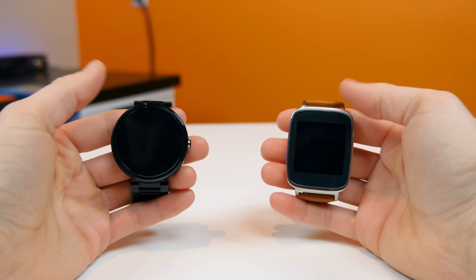The ZenWatch band can be easily swapped out for pretty much whatever band you want — just take it to a watch shop or do it yourself with the proper tools. Unfortunately, the same can't be said for the Moto 360, as you have to buy special Motorola bands since the connector is proprietary. You can modify certain wristbands to work, but it's definitely not as easy or customizable as the ZenWatch, even though I still prefer the metal band as is.